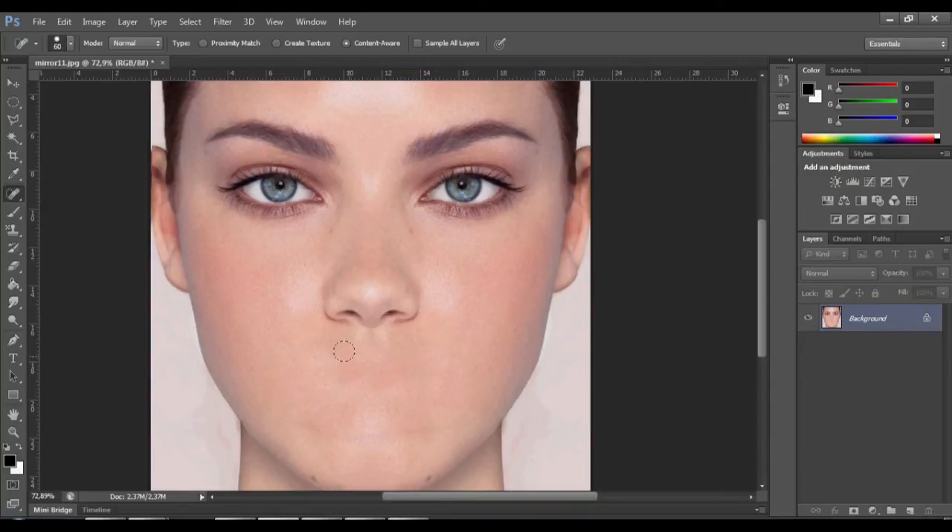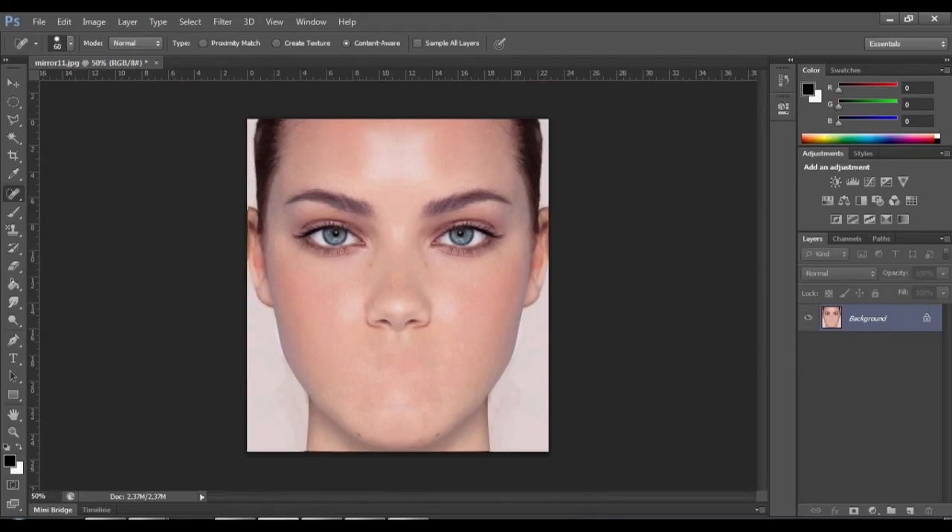You can make the brush size a little smaller and tweak it a bit, but essentially that's it. Pretty good results with a minimum of effort.